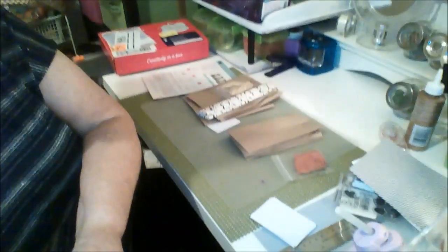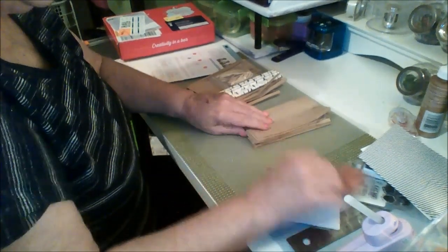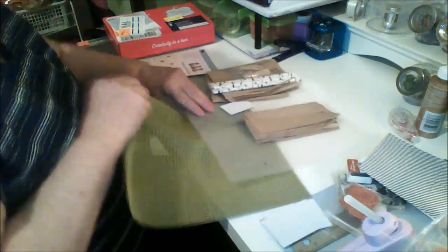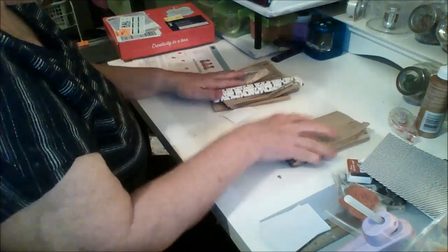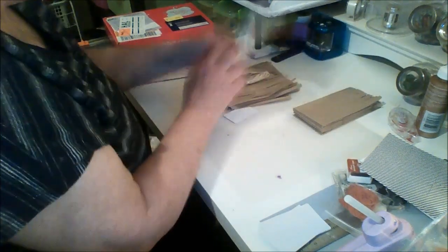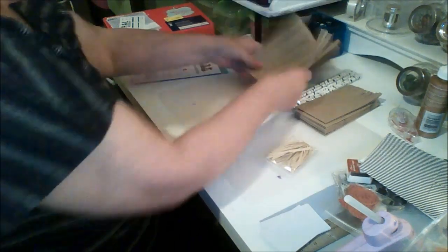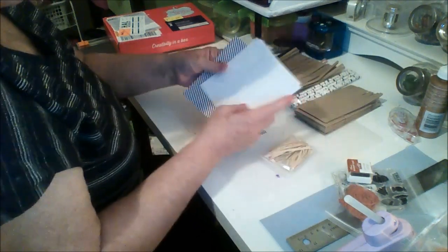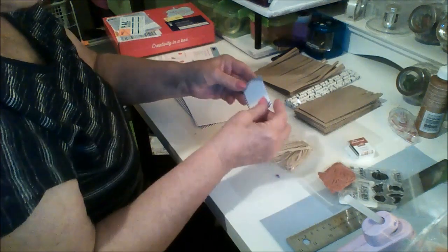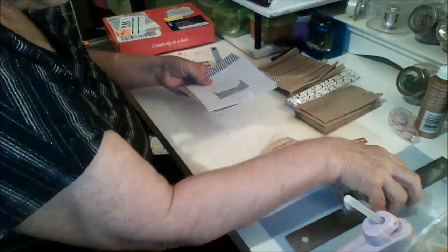I'm going to lay everything out. I've got my eight little bags, my eight straws, my raffia, my eight skirts, and my eight little cards — these are part of the tags. I've got my stamps and my acrylic block. I believe what happens here is that we create tags like this.